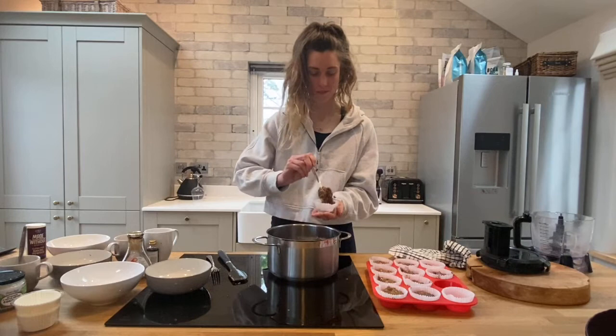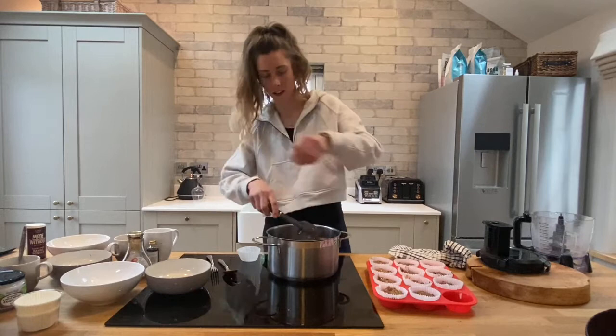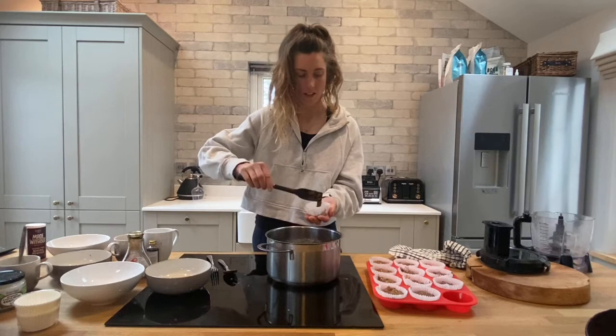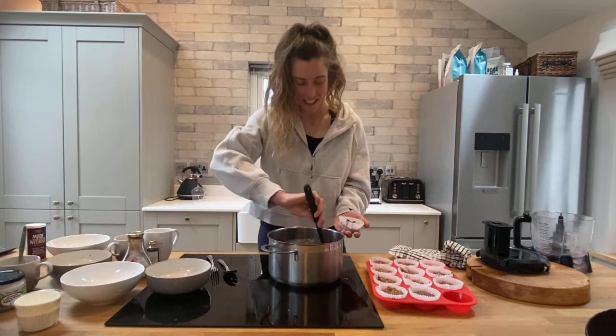I've got a little bit left for my last muffin case. I'm going to use the correct item to get the rest of the ingredients out of the bowl — I've got chocolate all over my top. You should never cook in white or grey clothing, clearly, because my jumper is now covered in chocolate. My other implements are metal and metal sounds bad on the bowl.